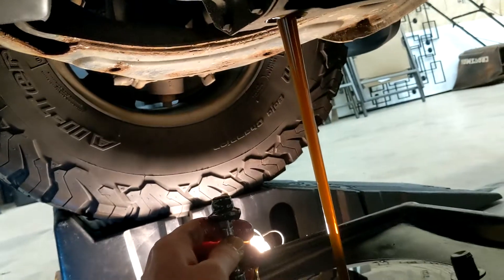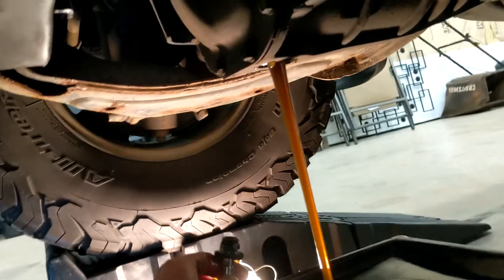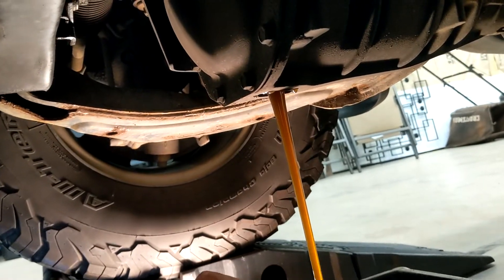You can see the old oil coming out. I'll pause the video while this is draining.